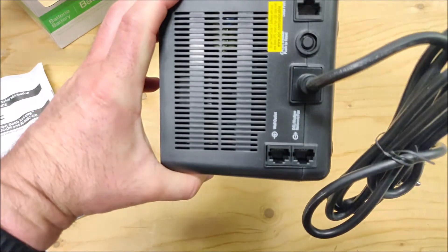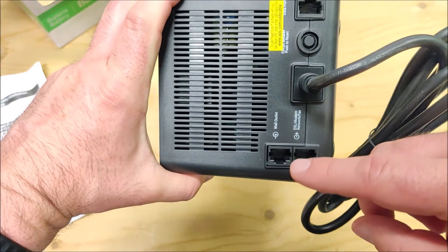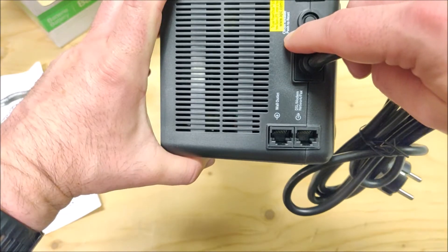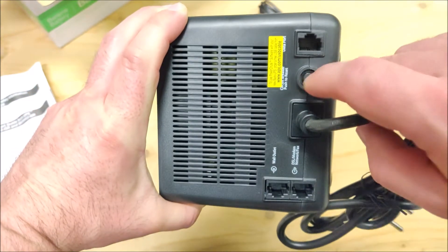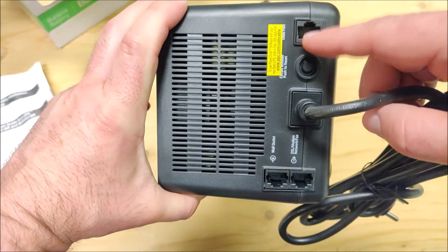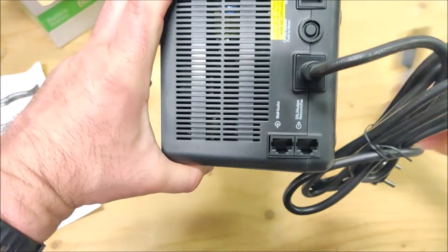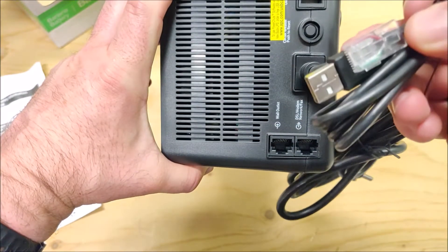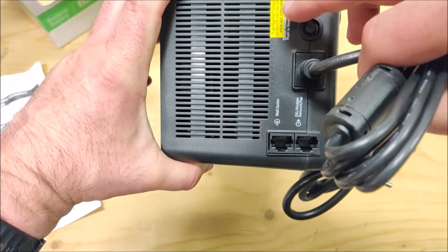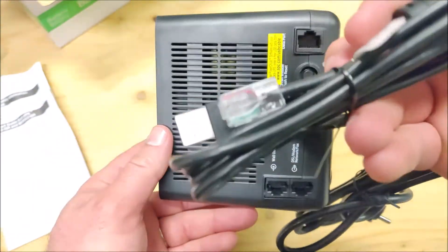Here is the power cord coming in. There's a DSL modem network connection port — you might want your network cable to your NAS device to go through here, though personally I'm not going to use that. There's also a circuit breaker which you can reset if it trips during a power surge. Then there's a data port for the PowerChute software — this is where you plug in the cable. In my case the cable came with the device, but the quick start guide says you may need to order a free cable from apc.com.